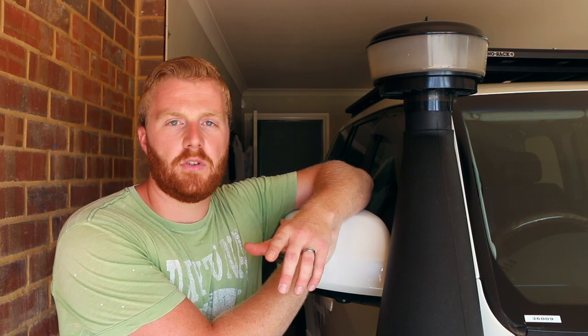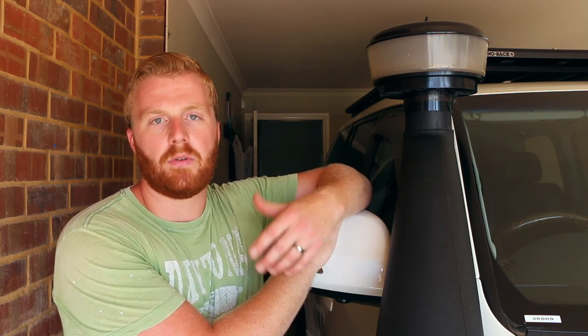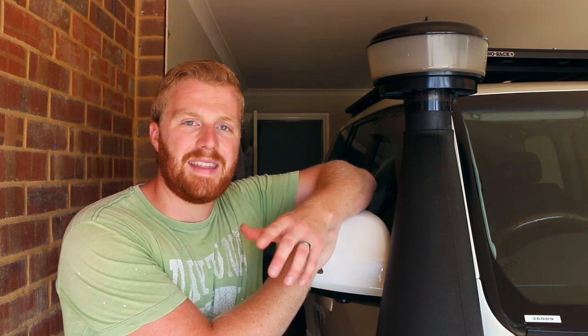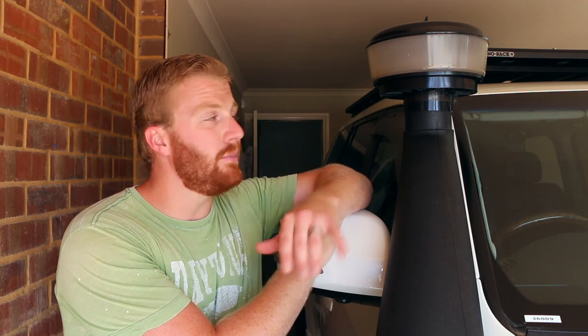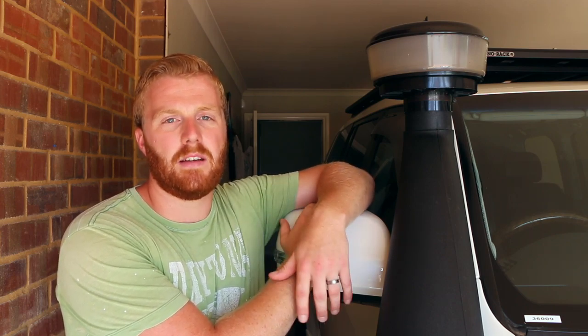I'm not saying there isn't a difference — I haven't put it on a dyno — but if there is, it's so negligible it doesn't make a difference, and I'm happy to run with it. When I first purchased this filter I only intended to run it off-road, but after seeing how much it's picked up with 8,000 of those kilometres being on-road, I'm definitely going to be leaving this on full-time. There's no harm, I haven't noticed any power drop, and it'll keep that air filter nice and clean between services.